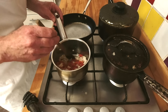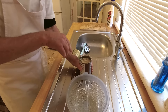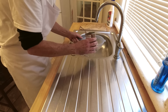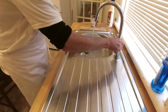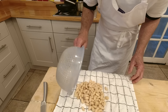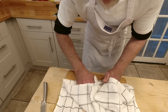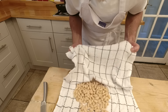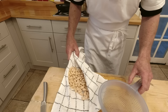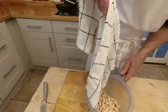Whilst this is frying I'm going to drain the cannellini beans. It doesn't have to be cannellini beans — I just like them, they're very fleshy and very nice in a recipe like this. With the beans strained I'm just going to place them on a tea towel and take any excess liquid out of them, just pat them dry a little bit, and pop them back in the sieve to make them a little bit easier to handle.